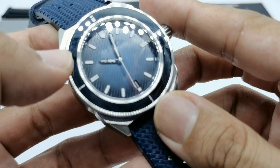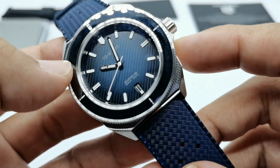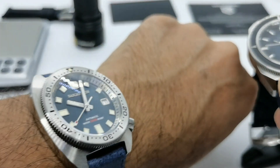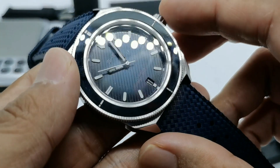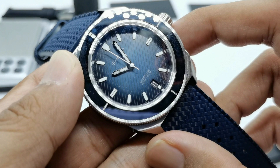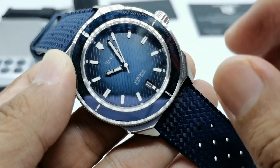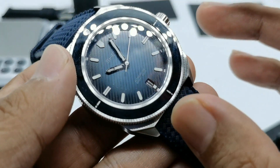I don't really like the term 'minimalist diver' because a diver needs functionality. I prefer watches that have a chapter ring or something to indicate the minutes. Without minute markers on this dial, you can't tell if it's two or three minutes past the hour — that is my main gripe with this particular watch.